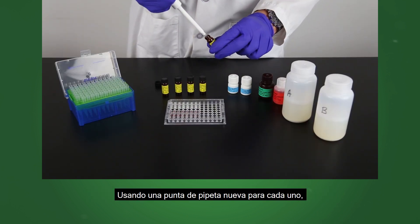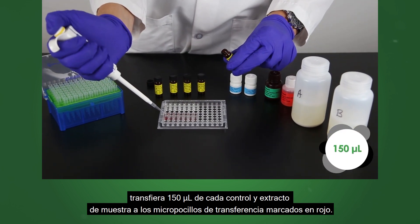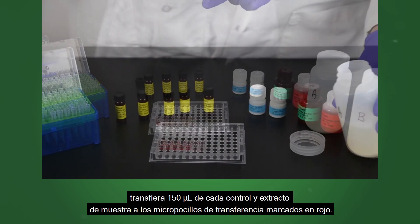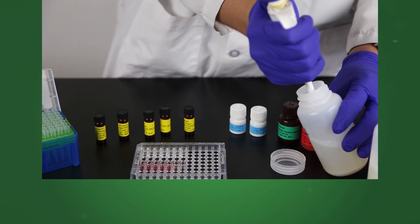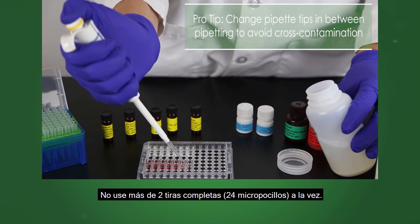Using a new pipette tip for each, transfer 150 microliters of each control and sample extract to the appropriate red marked transfer wells. Do not use more than two full strips, 24 wells, at one time.